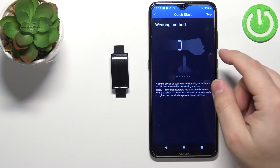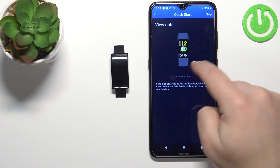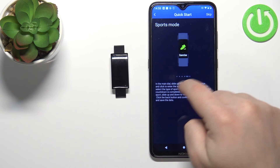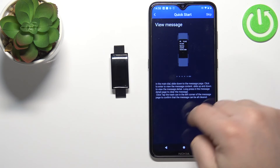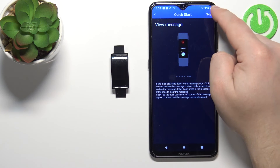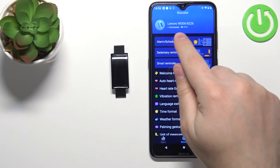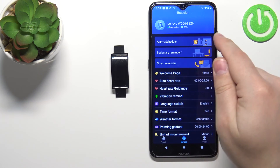Here we have a tutorial on how to use the smartband. You can go through it by swiping left on the screen. Once you're done you can go back or you can tap on skip. Now you should see the device page for your Lenovo WD-06.